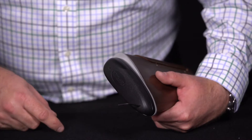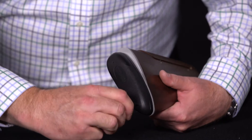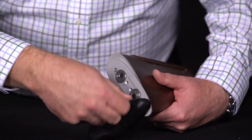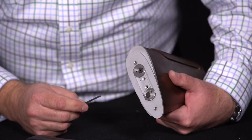To remove the recoil pad, use the 3/32nd Allen wrench that's been supplied through the holes in the recoil pad. Remove the bolts and now you have access to the adjustments on the Graco adjustable pad plate.